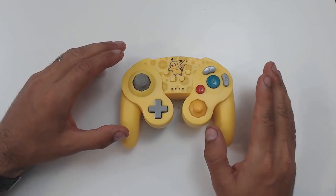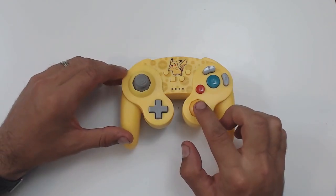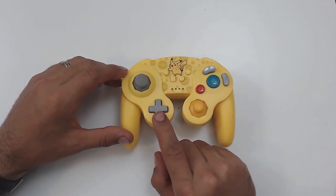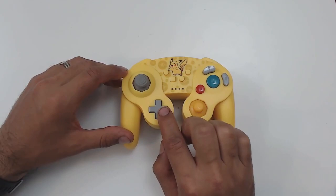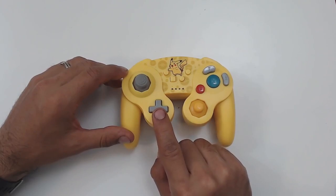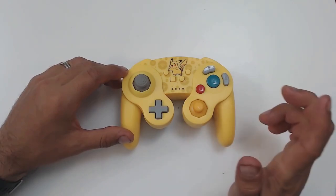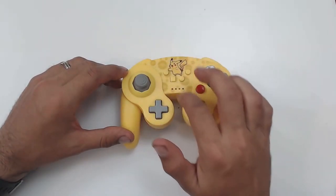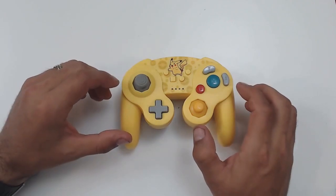Starting with the front of the controller: we have the notch joystick really designed for Smash Brothers, and the C-stick — once again a copy of the GameCube style controller. The D-pad, however, is larger than on the original GameCube controller, making it much more functional for platformers or fighters. We also have the basic GameCube style button layout, plus all the buttons needed for the Switch — home, plus, minus, and capture. So far the front is very similar to the wired version.